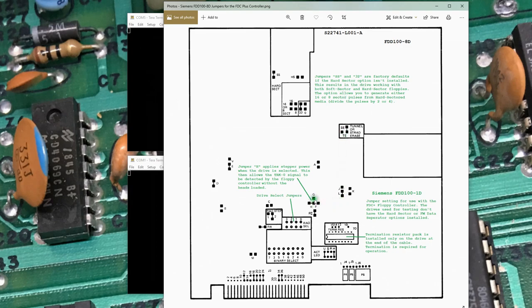I had to move the G jumper down to H, which has to do with getting power to the stepper motor. I had issues where some software wouldn't see the drive getting the head back to track zero. Moving the jumper to H basically says: if the drive is selected, send power to the stepper motor. That seems to enable the track-zero output to work correctly and got the software working.